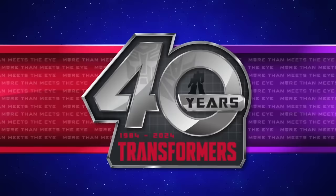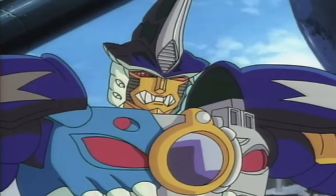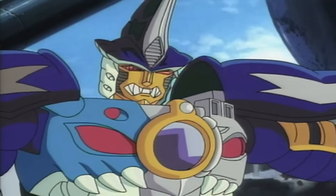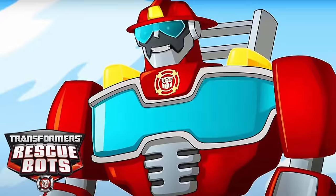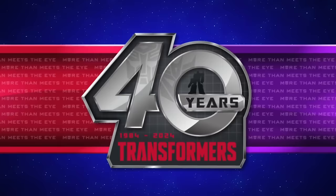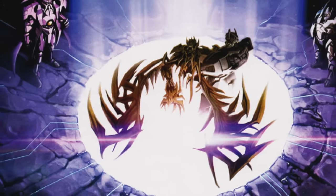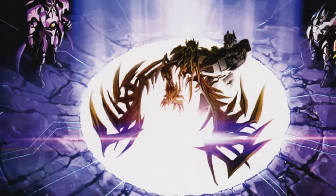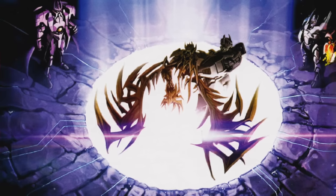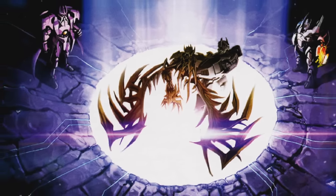For Wave 2 Voyagers, there's Robots in Disguise Skybite — I recently reviewed the Thrilling 30 version and thought it was a banger, so looking forward to seeing the improvement. There will also be Voyager class Rescue Bots Heat Wave, and then for Leader class, Onyx Prime, which has to be one of the more ambitious mainline figures they're approaching. That design is straight up mental. I'm thinking maybe it's going to be a Transmetals 2 Megatron retool, but only time will tell.